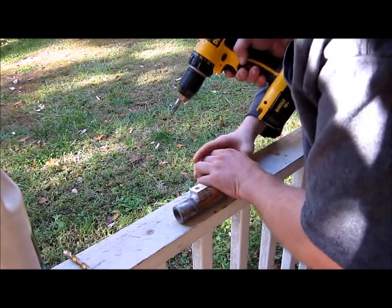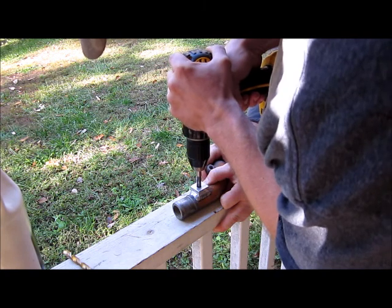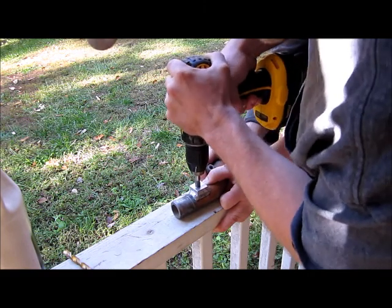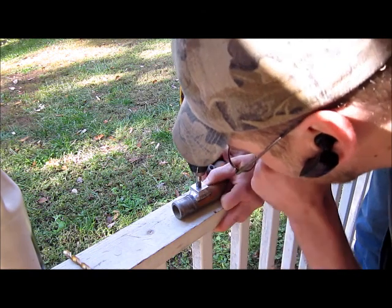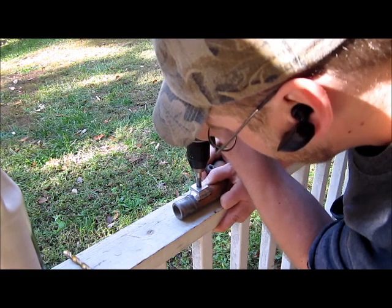Hold on, you got to tilt it up. You don't want to go too far on the NPT threads. You don't want to go the full length of the tap — that would be too much, and put the sensor in a little too deep.